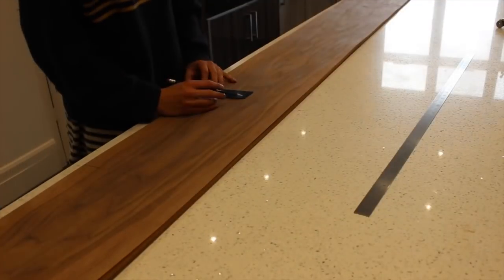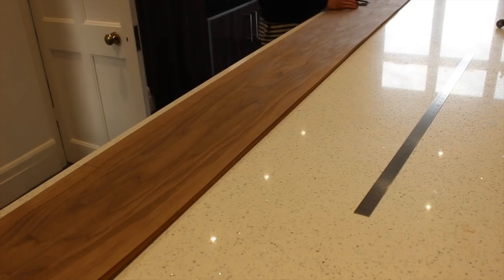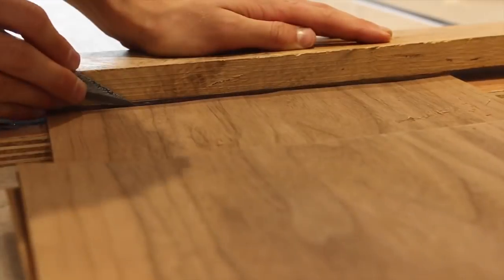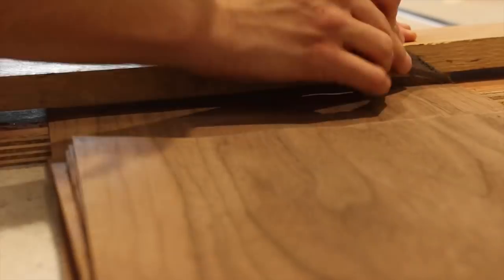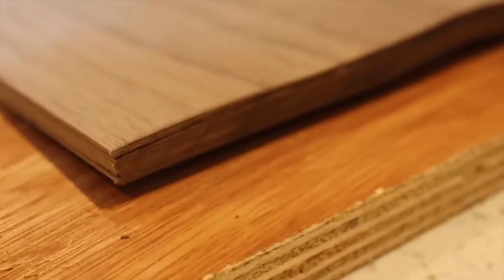I'm marking out where I'm going to cut the veneer, and I'm cutting it oversized because once I glue it onto the mould it might not be perfectly square. So I need to have a lot of spare material so I can get the exact shape I want once it's been bent.